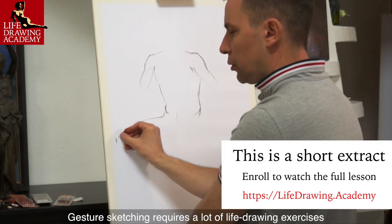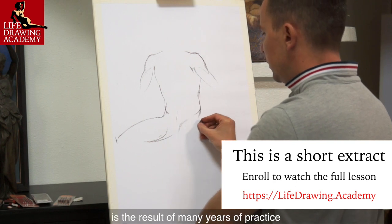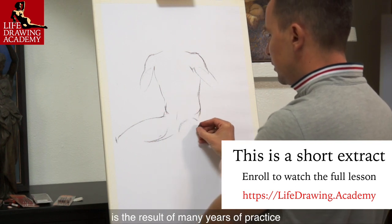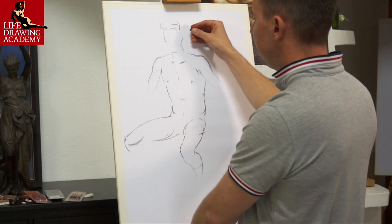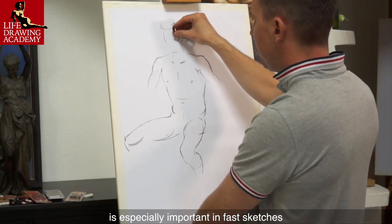Gesture sketching requires a lot of life drawing exercises. What you see in this video lesson is the result of many years of practice. The step-by-step sequence of life drawing is especially important in fast sketches.